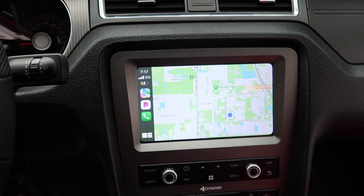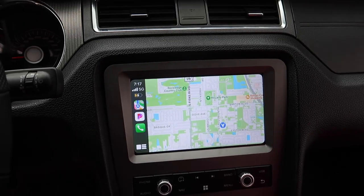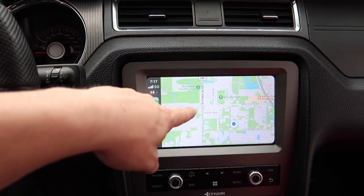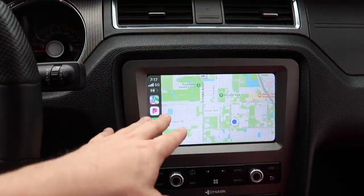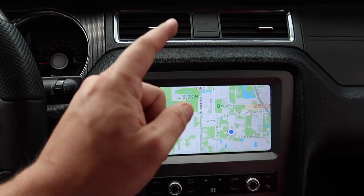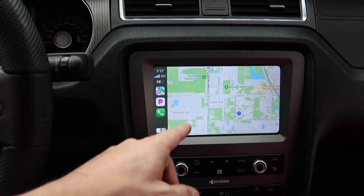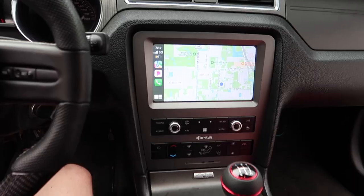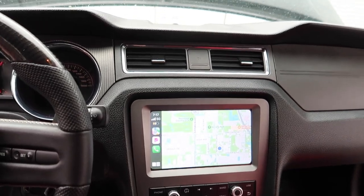That's literally all I wanted — Apple CarPlay and a nice stereo system. This is perfect. Shout out to Dynavin — this is the Dynavin 8. I know they just had the Dynavin 7, but the difference between this one and the old one is it comes with wireless Apple CarPlay and it's upgraded internally, so it's running a little bit better and faster.